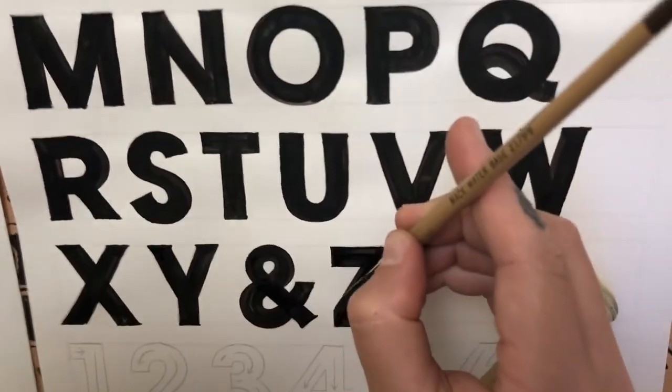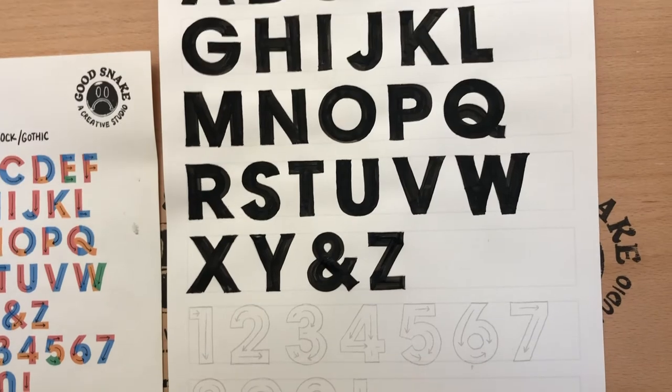And then if you need to make some minor adjustments, do so — but there you have it: a gothic letterform Z.